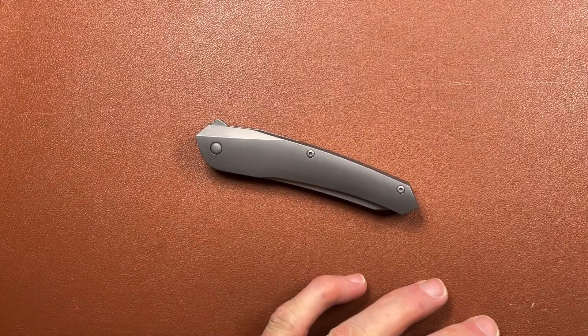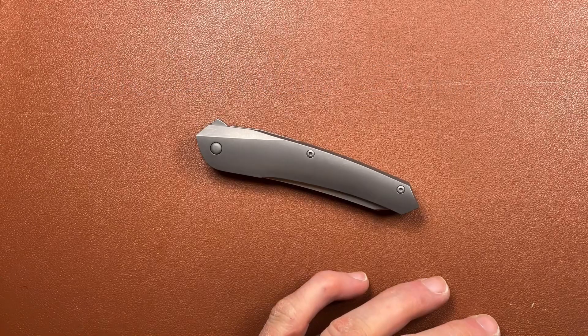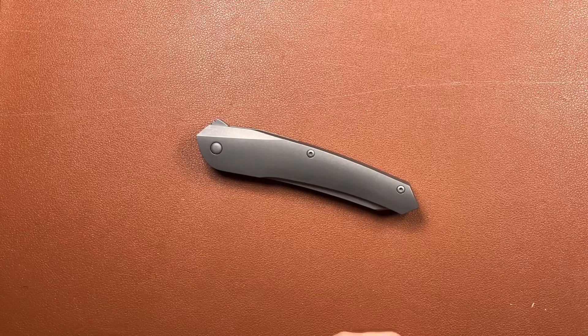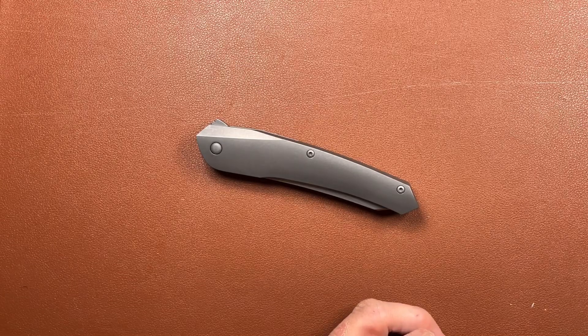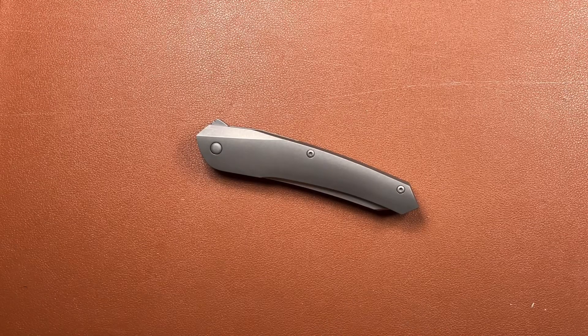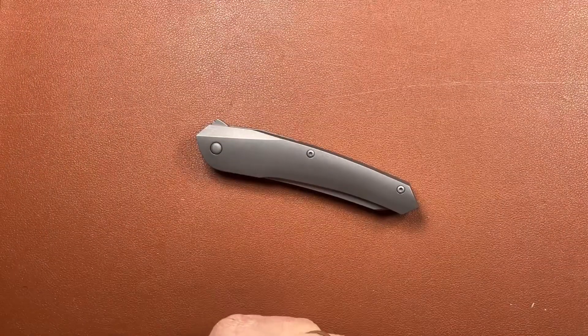This one here is another Turbakov, which is a Russian make of knives often compared with Shirogorovs. Somewhat cheaper than a Shirogorov but still very, very good quality knives, and this one particularly so. Of the three that we've seen so far, this one is probably the one that has the best quality feel about it.